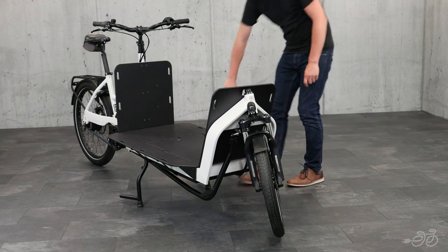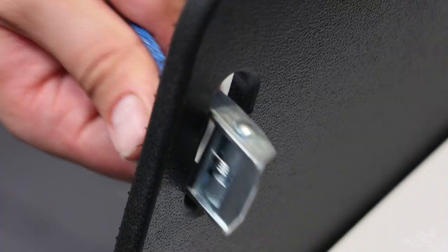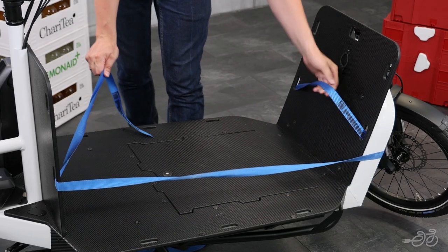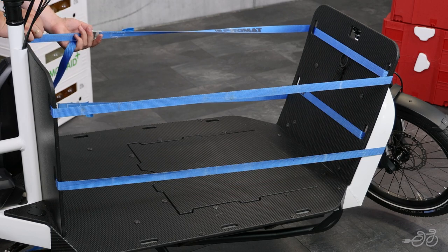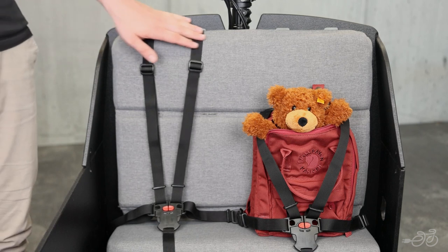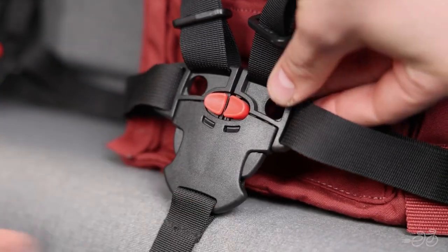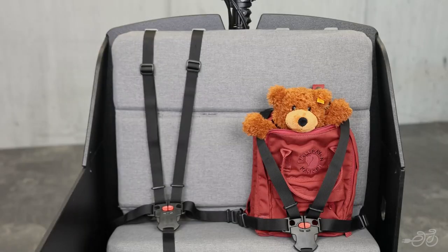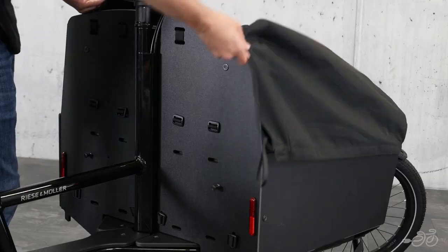The Transporter comes standard with no box, with the ability to transport bulky items in boxes by fixing them to the lashing points. If you're looking for more of an enclosed area, there are a few different box options to choose from. The Transporter 65 can be outfitted with a box with the option to include a double child seat with 5-point seat belts, so you can ride with peace of mind knowing your precious cargo is extra safe. There are also other cargo options like a child cover or tarpaulin cover.